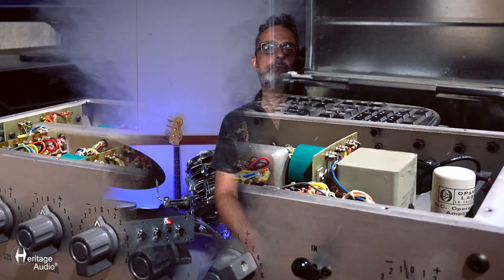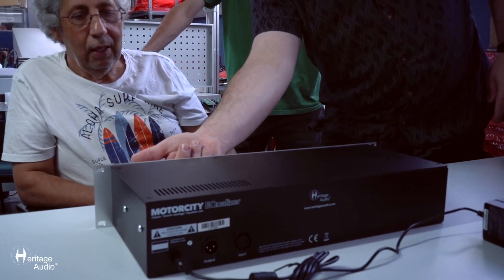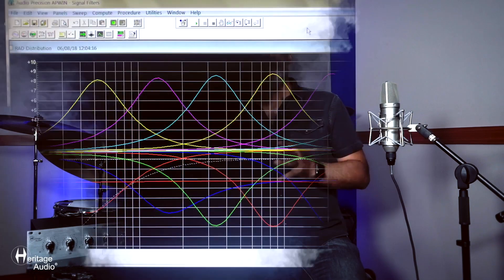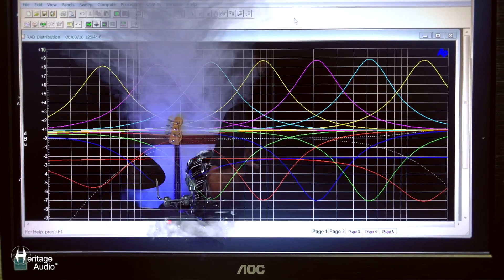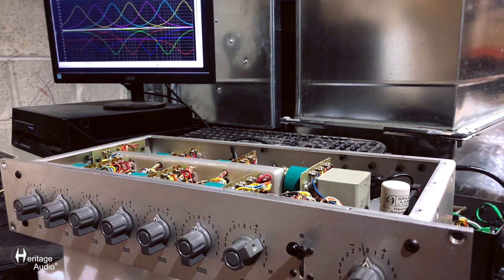We had Seth in New York being our hands and eyes on the unit. With the info he was providing us, we were basically making calculations, doing the maths, and drawing schematics on pencil and paper, discussing over Zoom and Skype several times a day. We had a team of four engineers working on the unit, including myself — this triangle of communication with information flying back and forth. We were also working with computer simulations to make sure we were going in the right direction, comparing those simulations with the graphics Seth from Black Lion was sending us about the behavior of the unit.